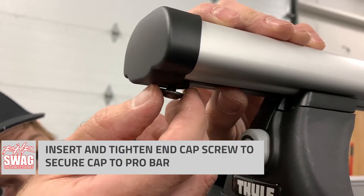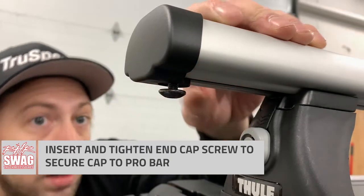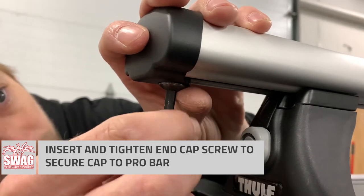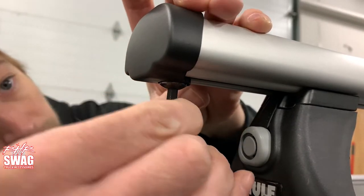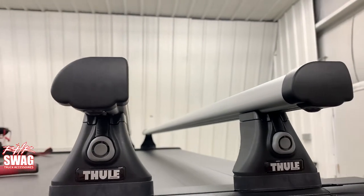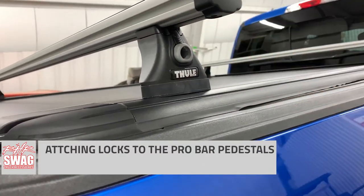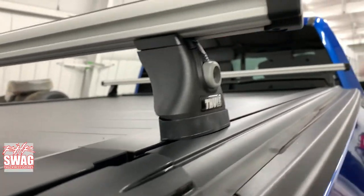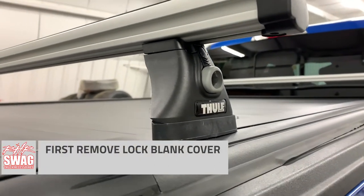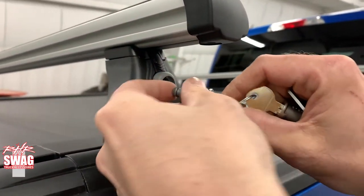Now that everything looks good, we can insert our screw and tighten it into the Pro Bar nut plate. Looking good and just about wrapped up with our install here. The next thing we're going to do is install the lock system that Thule graciously supplied with this kit. It comes with every single Pro Bar kit — all four locks — and it's one key to operate all four locks, so a super handy system.